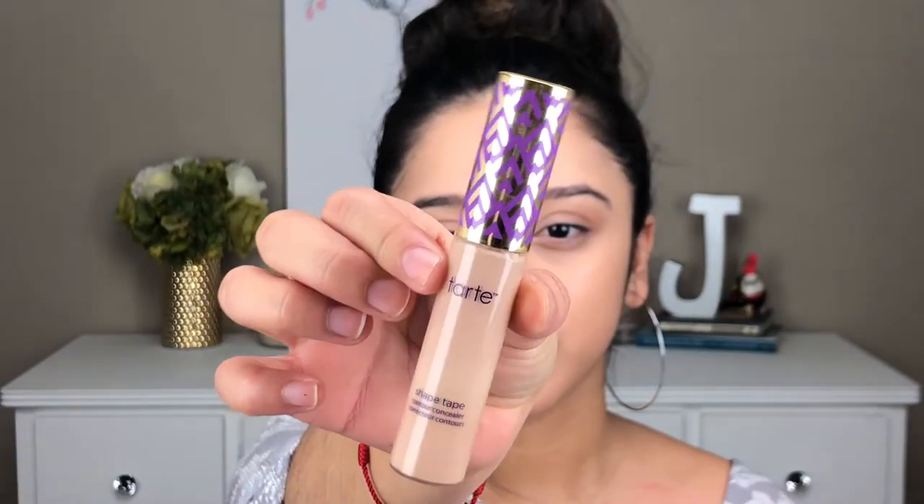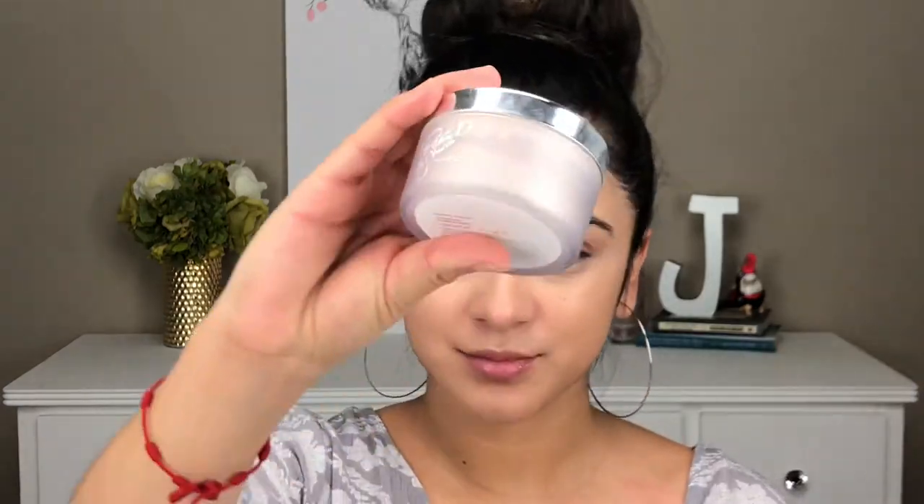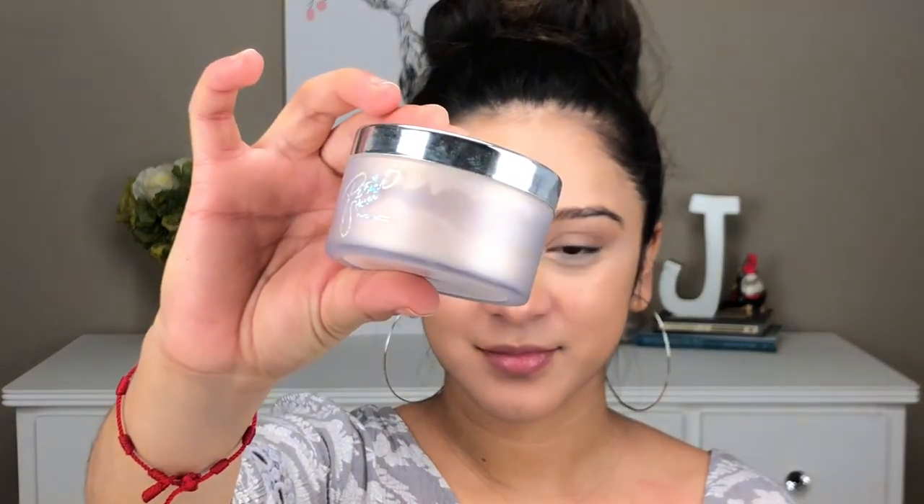To brighten up my under eyes a bit more, I'm just going in with my concealer. To set my concealer and the rest of my face, I'm using the Patrick Star MAC Powder.